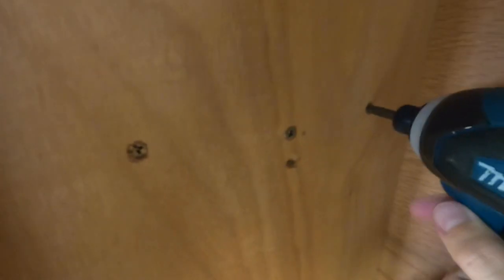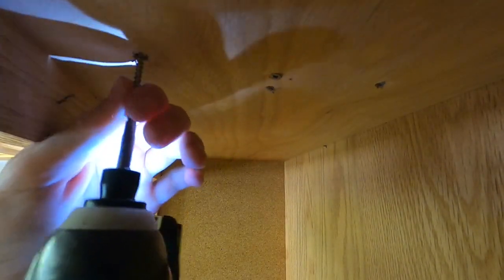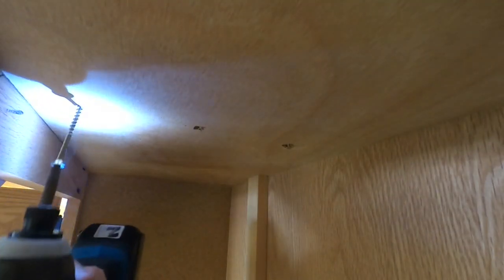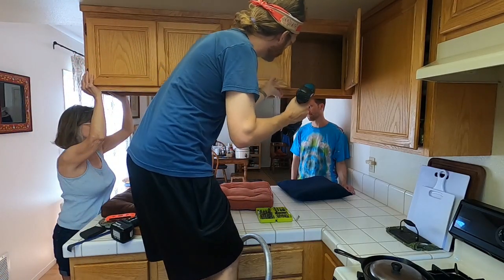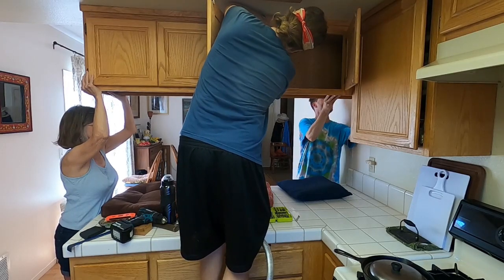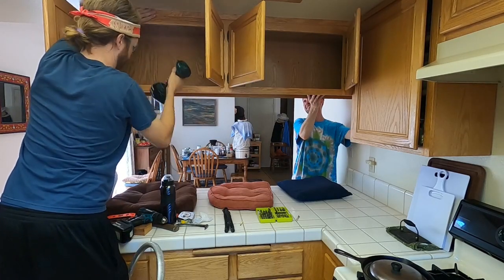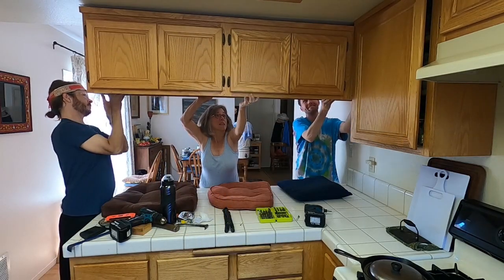Since mine is screwed in, I'm gonna go ahead and unscrew it. I'll leave the one in the middle and just do the two on the edges first. There should be screws in each section of the cabinet. Now we'll do those last two screws — we've got some helpers down here. Ready? Okay, there we go.